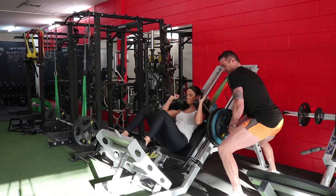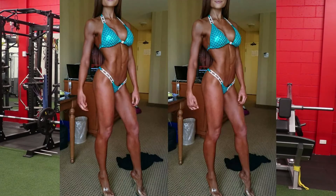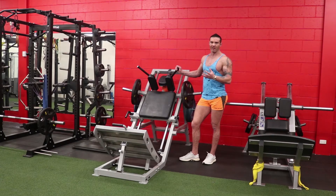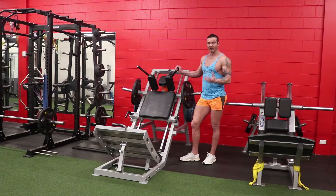Hands down, the best quad movement in my book. We all know by now that we can't tone muscles — muscles grow or they don't grow. So quite simply, if you're choosing a squat movement, it should allow you to move the most weight through the biggest range of motion that suits your body.